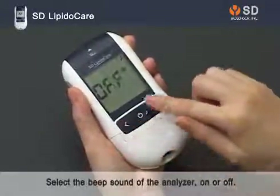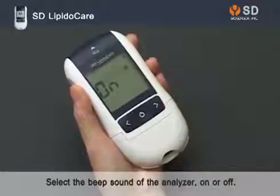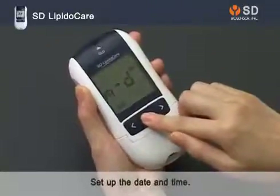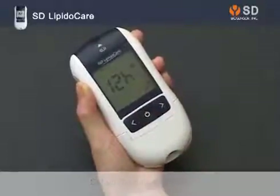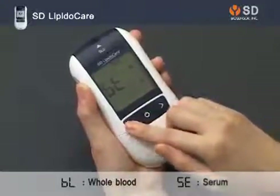First, select the beep sound of the analyzer, on or off. Next, set up the date and time. Next, select the blood type: whole blood or serum.